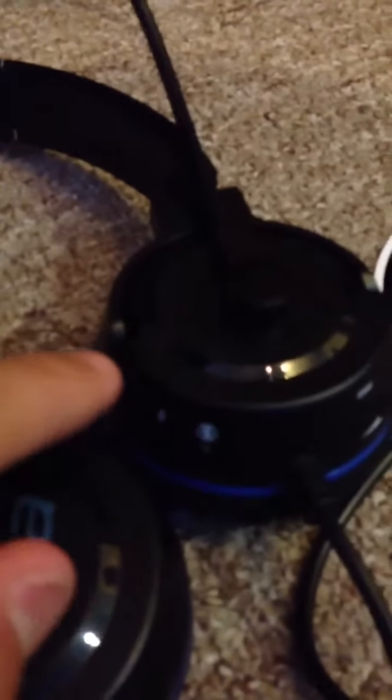If you flick the mic this way, then you can talk. If you flick it this way, no more — it mutes.